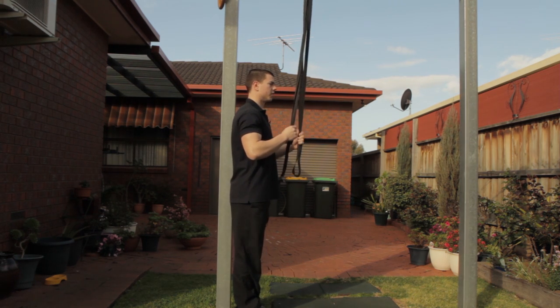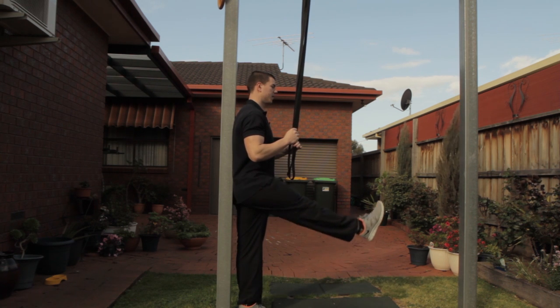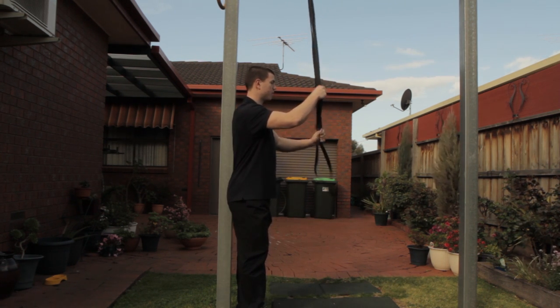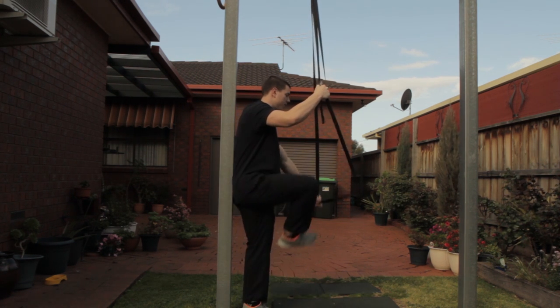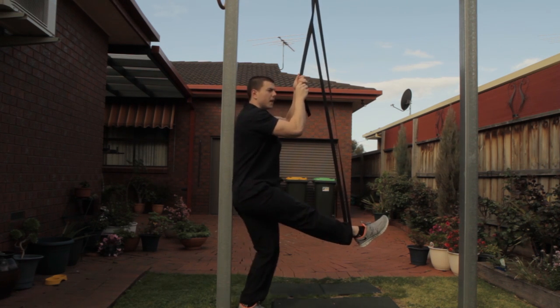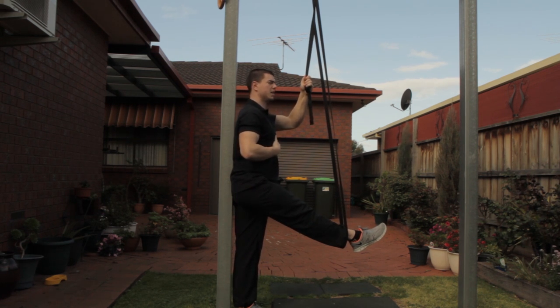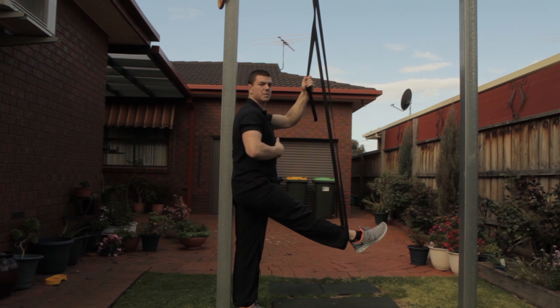To know how high to start your stretching sequence, you're going to actively raise your leg as high as you can and that's roughly where you start from. Ideally you want to do this against a wall so that you can support your back so that you're not overextending or bending too far forward — staying neutral, abs on.